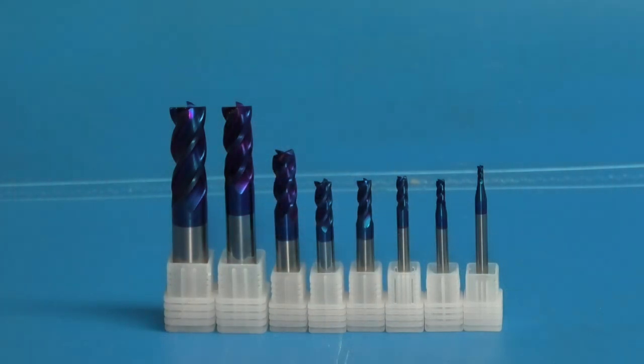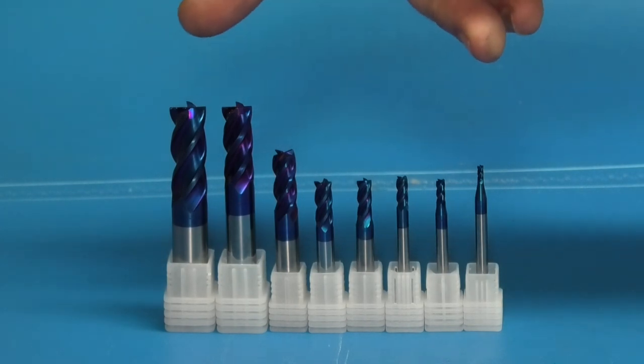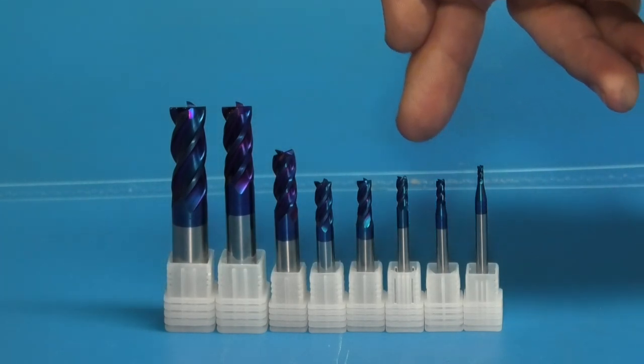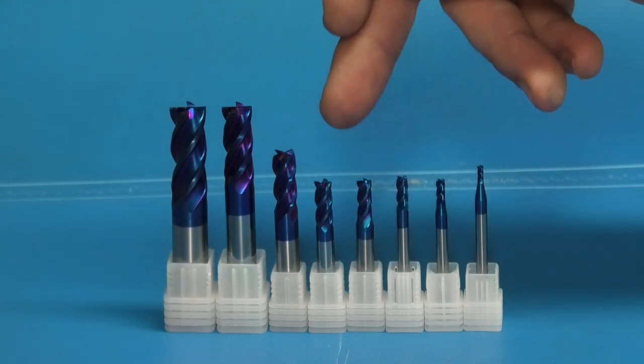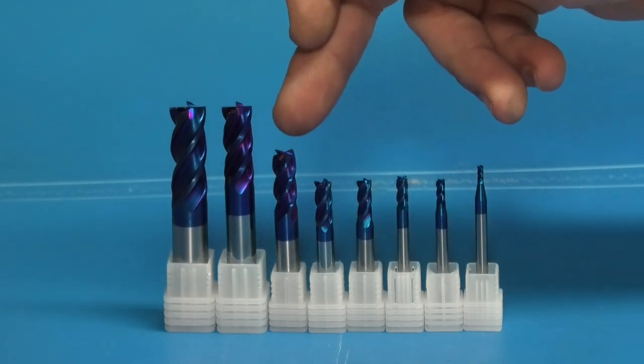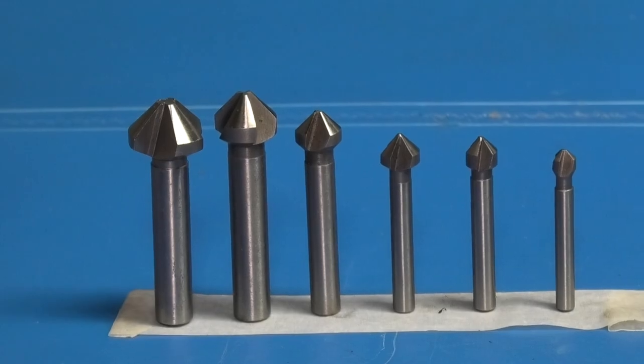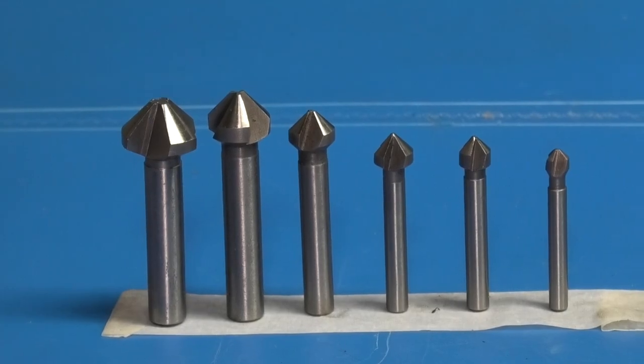Today we have a set of end mills, they're blue nano coated and they go from 2 millimeters up to 12 millimeters, so we've got 2, 3, 4, 5, 6, 8, 10, and 12. I also have a set of six countersinks, so we'll have a look at those at the same time.